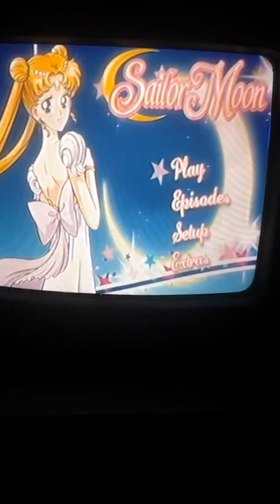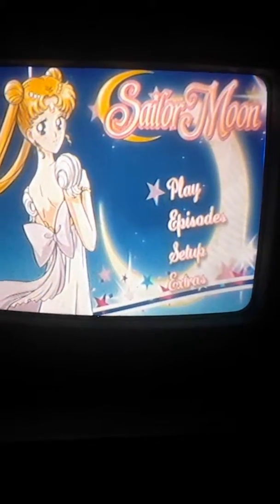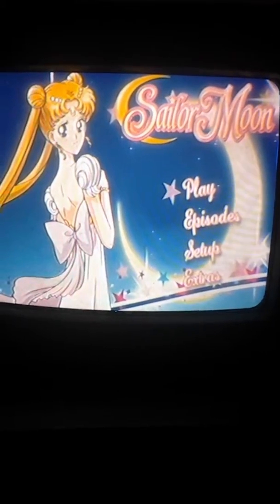So there you go. That is my Part 2 menus for the limited edition for Sailor Moon Season 1. I'll see you in the next video. Bye!